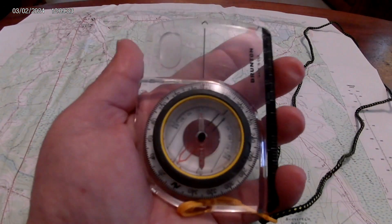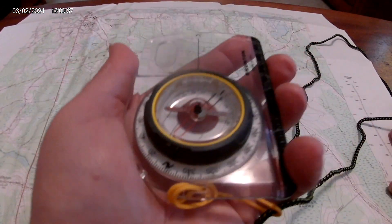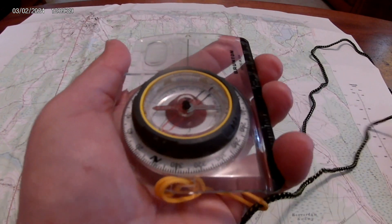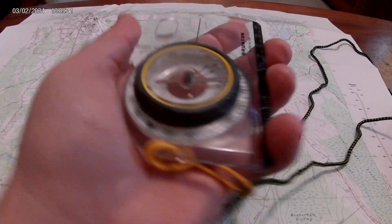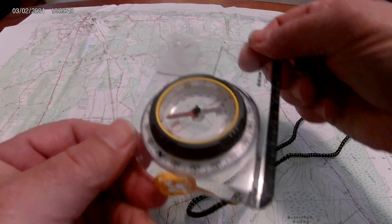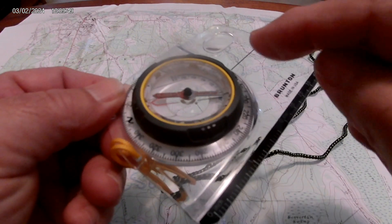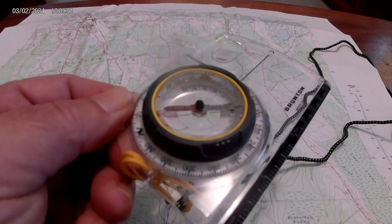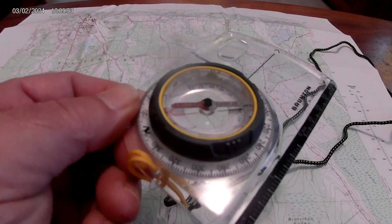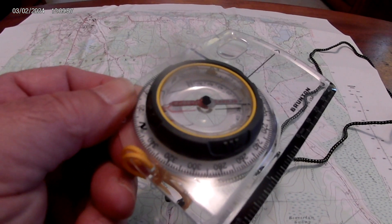And lo and behold, we have 151. Now we're outside — remember, turn your whole body, not the compass. I'm just turning the compass here as a demonstration. Put Fred in the shed and go in exactly that direction, and it'll shoot you right on top of the mountain. That's how you shoot a bearing, take a bearing, or shoot an azimuth.